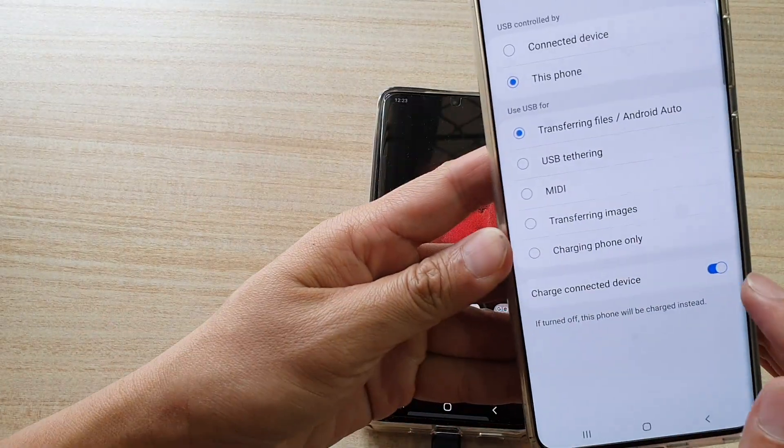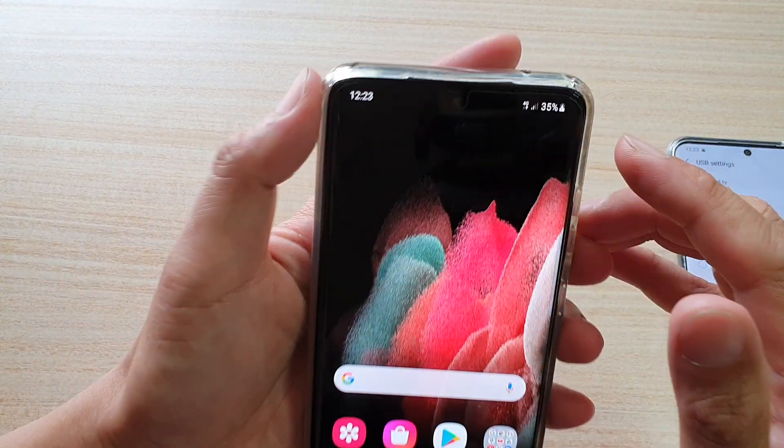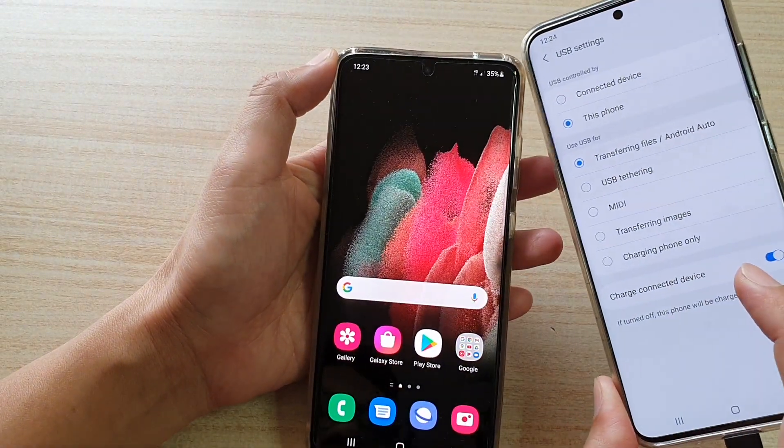So as soon as I turn that on, you can see my Galaxy S21 start charging. That's how you can have another device charge your phone.